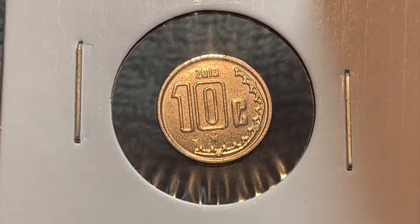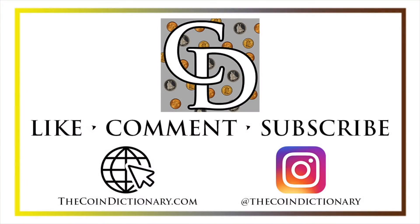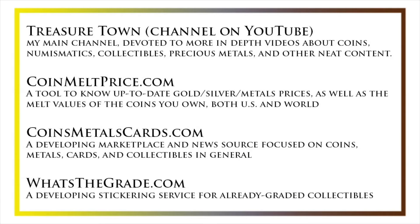Anyway, hope that cleared up some information about this coin, and I'll see you next time when I've got another coin to talk about. Thanks for watching the video. My name's Christian, and I own The Coin Dictionary. I'd also encourage you to visit us at our website, thecoindictionary.com, and on Instagram at thecoindictionary. I'd also like to draw your attention to some other helpful coin resources, such as my other YouTube channel, Treasure Town, which does more in-depth videos about coins and collectibles, as well as coinmeltprice.com, which shows up-to-date precious metals pricing and the melt values of coins you own, coinsmetalscards.com, which will be both a marketplace and a news source for coins, metals, and cards, as well as whatsthegrade.com, which will develop into a stickering service for already-graded collectibles. Have a great day, and I hope to see you on some of our other videos.